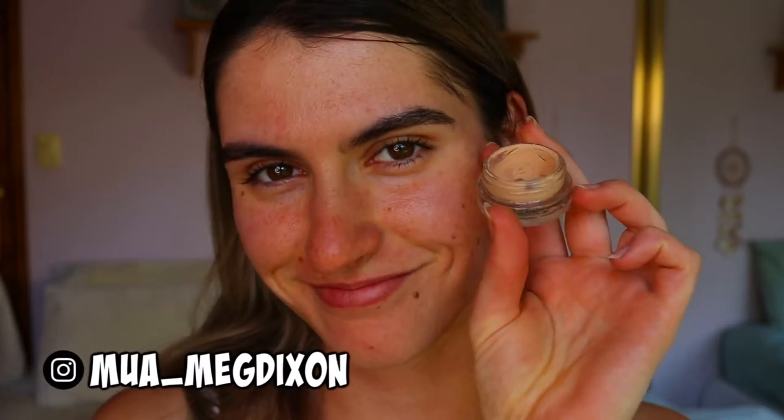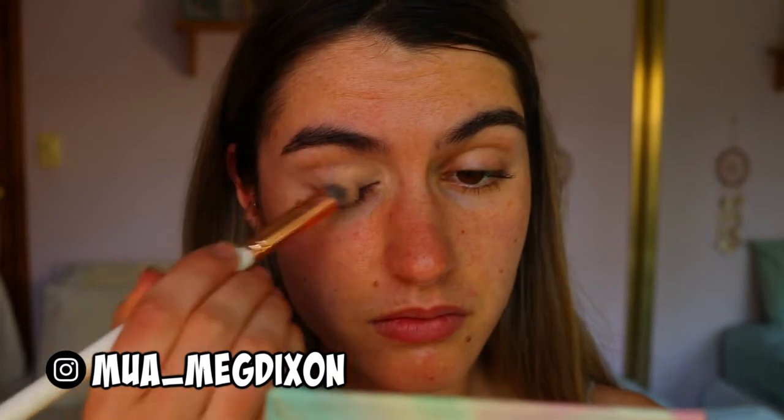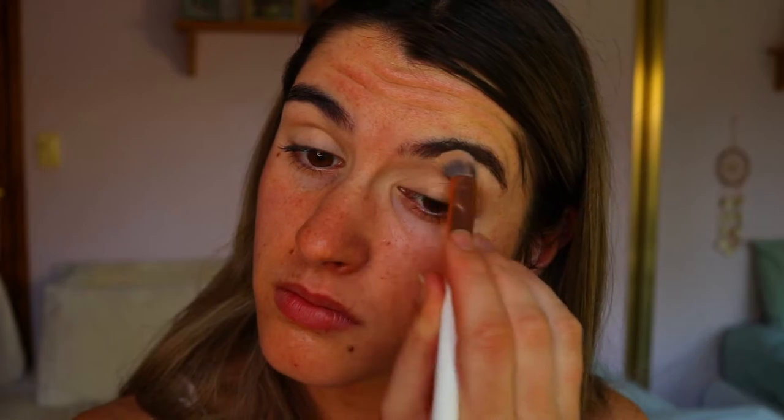Hey guys, welcome back to another video. To begin this eye look, I'm priming my eyes as per usual. I love my MAC Soft Ochre paint pot to neutralize the lids and create a nice tacky base for the eyeshadows to stick to and blend out nice and smoothly.